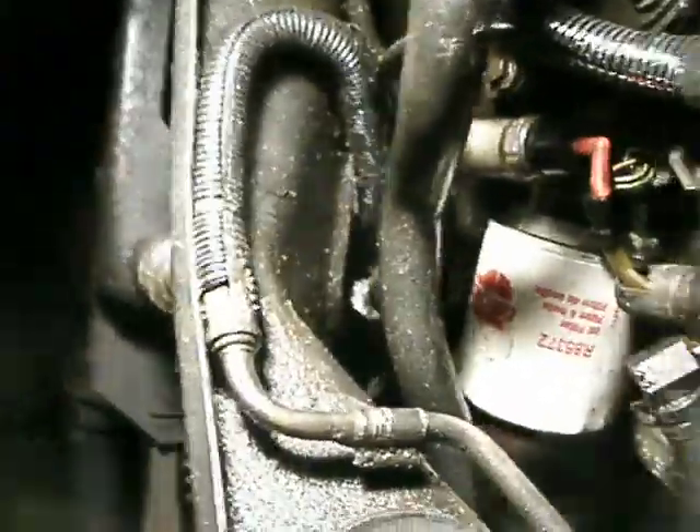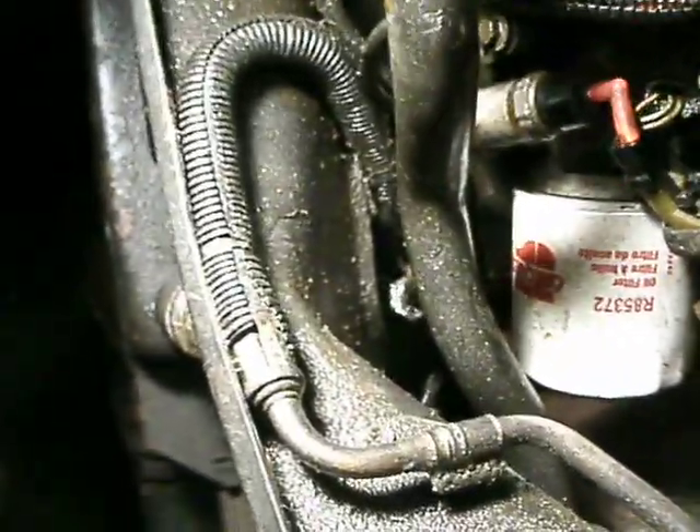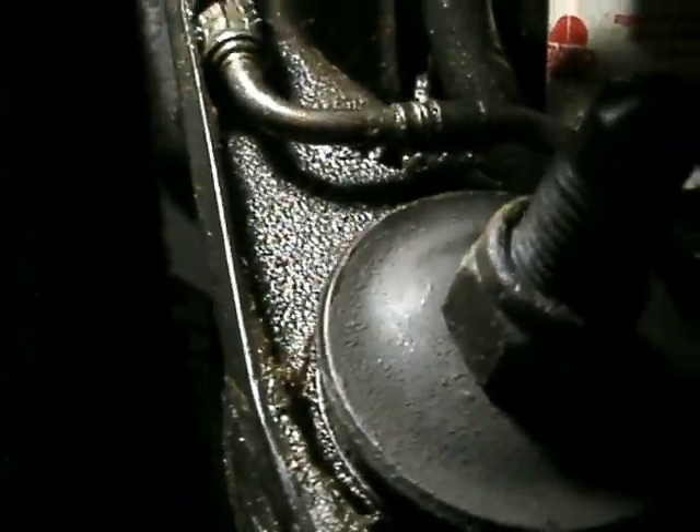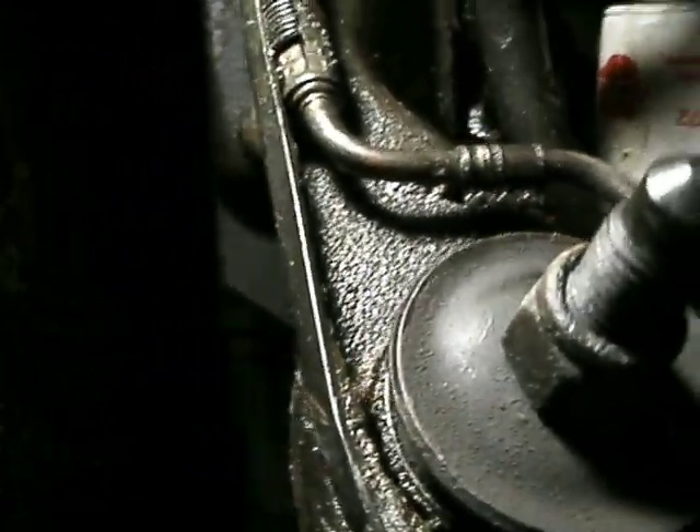Now, it's a real pain to get to, but if you can just get on there a little bit and turn it just a tiny amount, which I've already done.